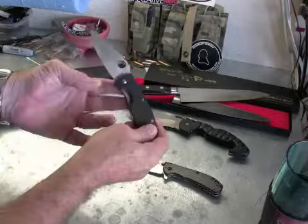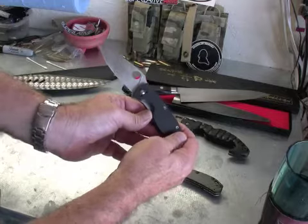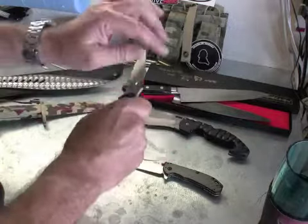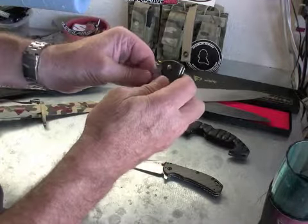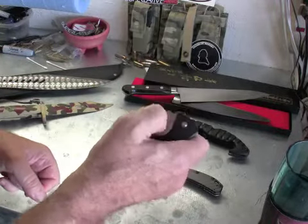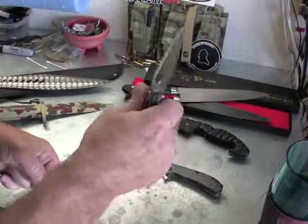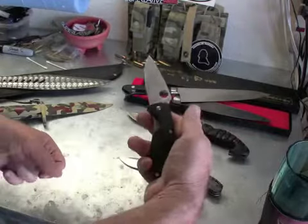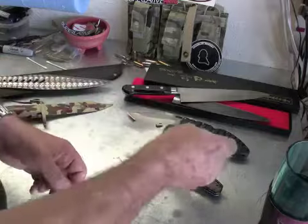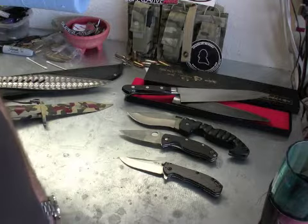Around that time I also picked up a Spyderco. I love Spydercos — they come from the factory just razor sharp. It has a nice pivot and is really easy to deploy. Again, this fits nicely in the hand. I don't recall it being all that expensive either, so that was probably one of the reasons that sold me on it.